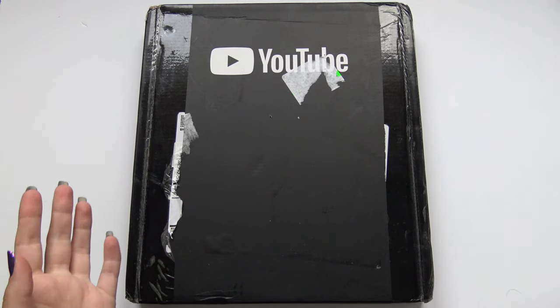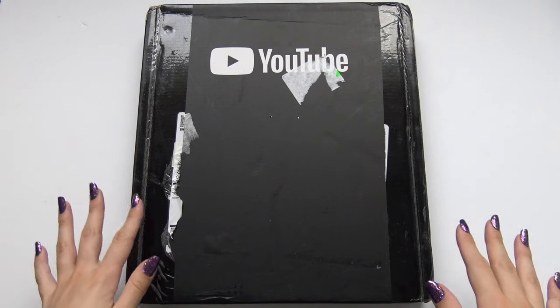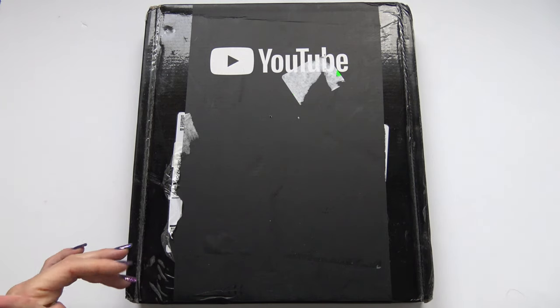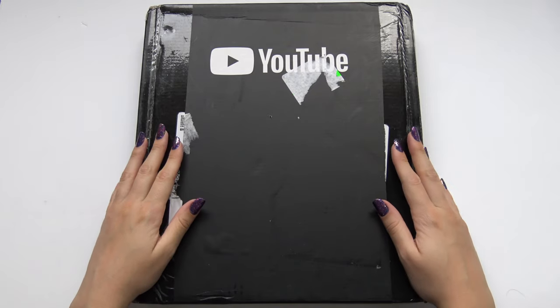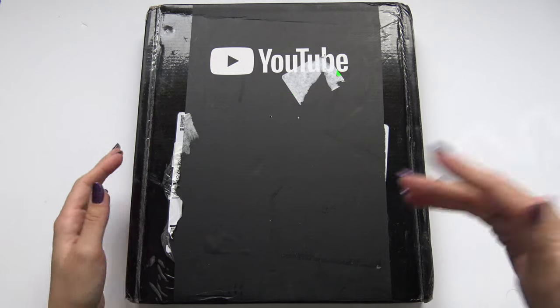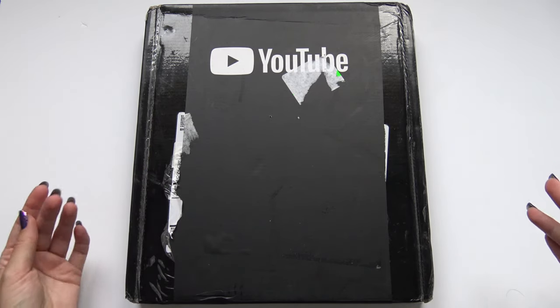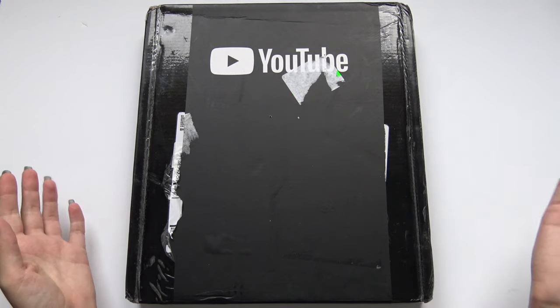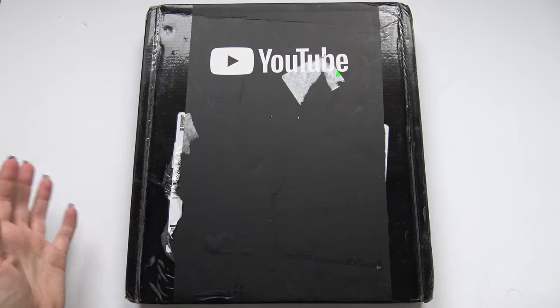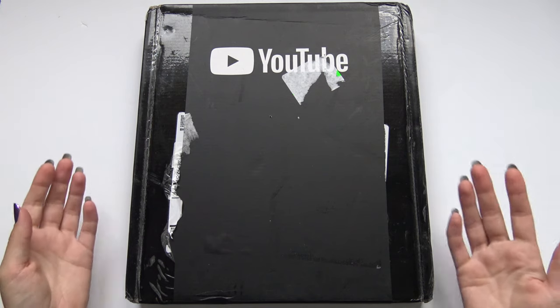You might wonder why, because I mean you reached 100,000 subscribers quite a while ago. And yes I did, but I never ordered my silver play button. I didn't get the code you're supposed to get, and then I was just like, meh. And then recently I was like, alright, I'll write to YouTube and ask for the code, because there was probably some error that I didn't get it. And then they were like, yes you are qualified, you should get it. And then they gave me a code — so ta-da!